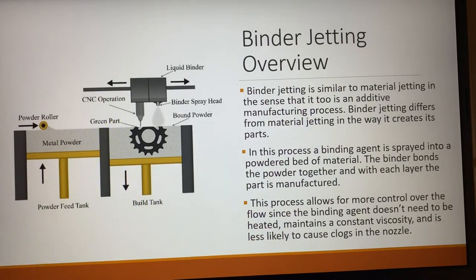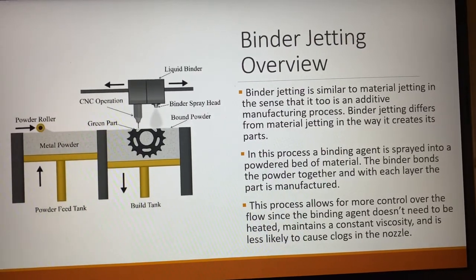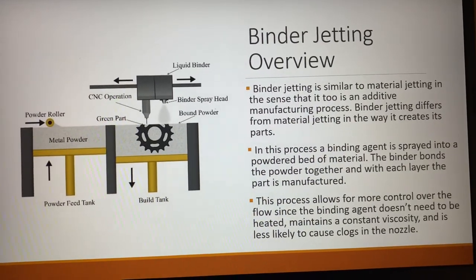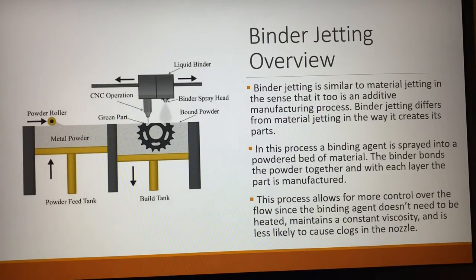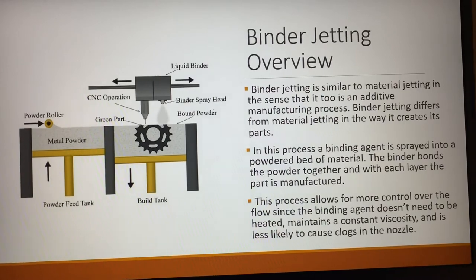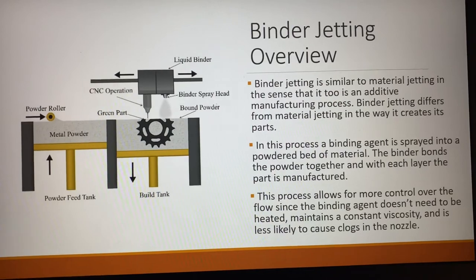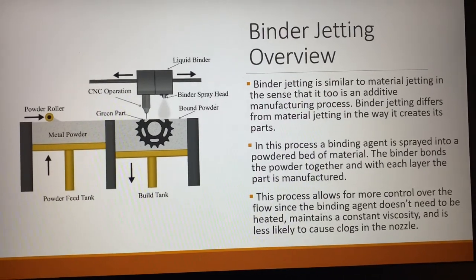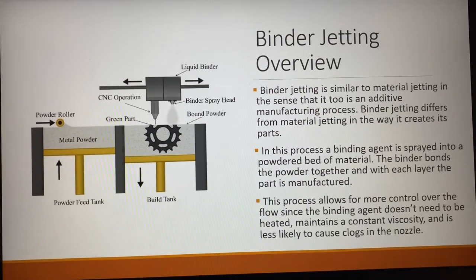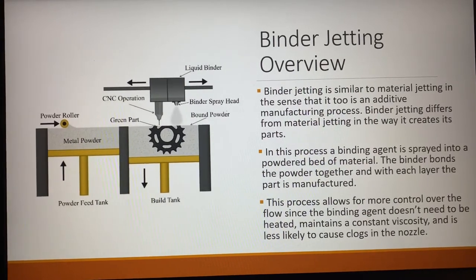This process allows for a more controlled flow since the binding agent doesn't need to be heated. It maintains a constant viscosity and is less likely to cause a nozzle clog. As shown in the picture included, with each layer that is formed, the binding agent is sprayed down, bonds onto the powder, and then the CNC operation comes through and cuts it into the shape of the part.